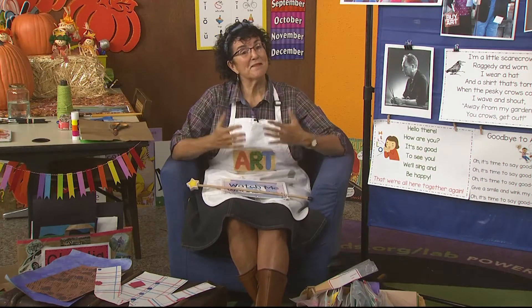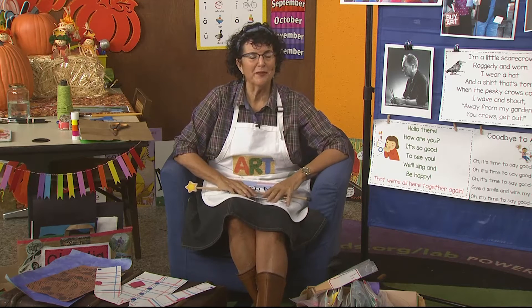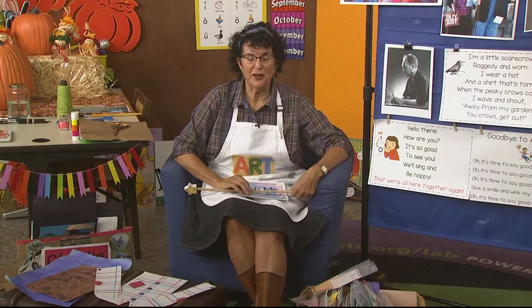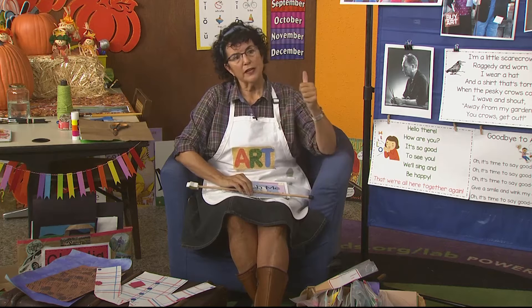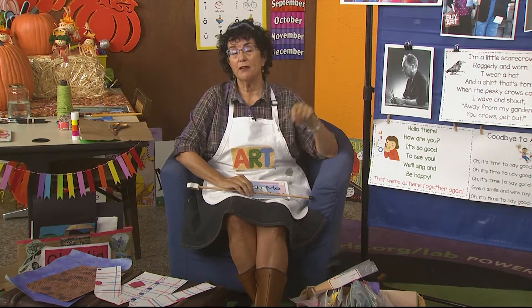Hello, early learners. It's me, Mrs. Readwright. I want to welcome you back to the art room. We've been doing an exciting project this week — making a scarecrow. In the art room, we are talking about art and learning, looking at art, creating art, and talking about famous artists.